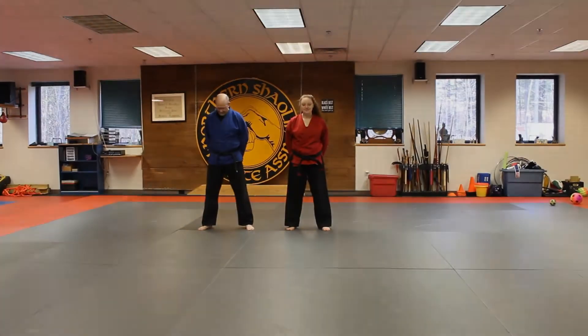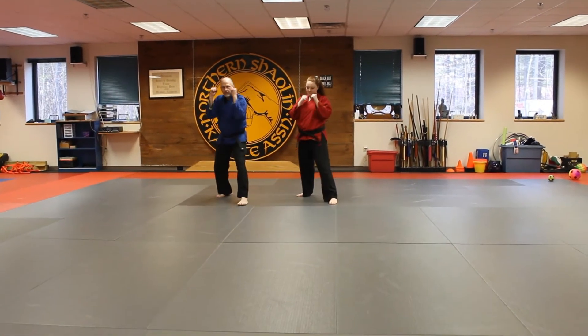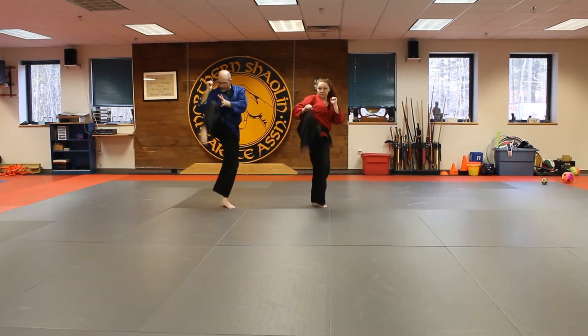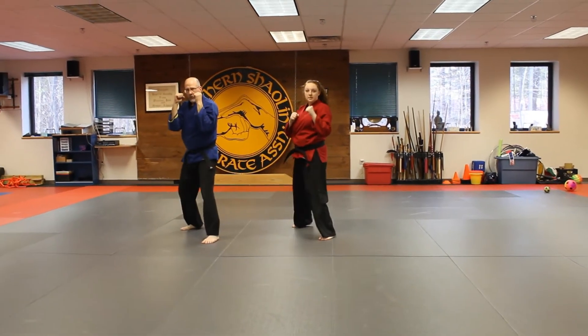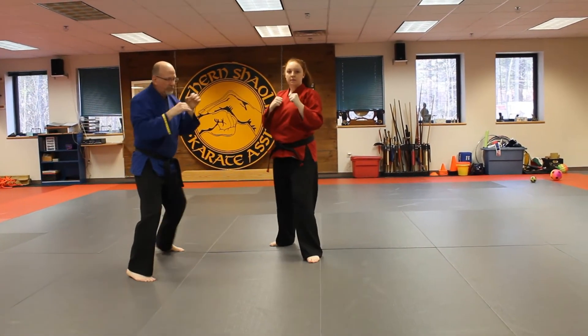Okay students, our next sparring set is going to be Snake Bite. From a left forward fighting stance, we're going to go to a wing block, and then a reverse punch, then a step through front kick, then a step in roundhouse kick. Jump switch. Ready, go. Wing block, punch, kick, step in, and switch. Good.